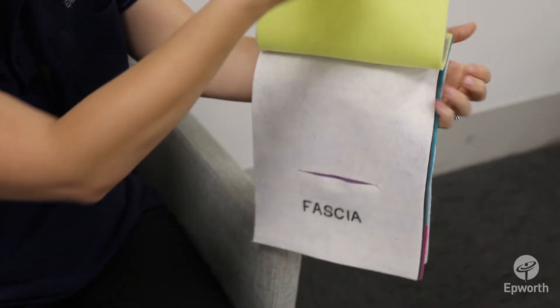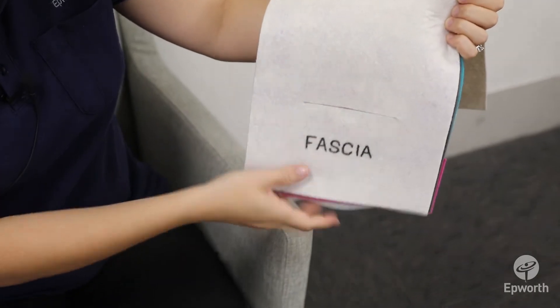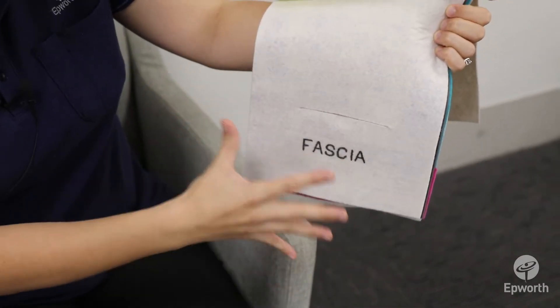Through the fat layer you then have the fascia, and this often does look white. It's stretched out and thin.